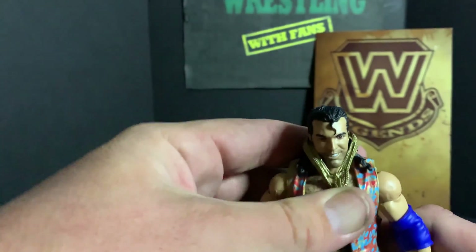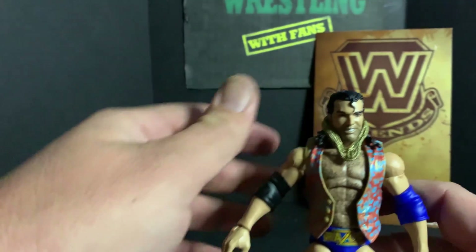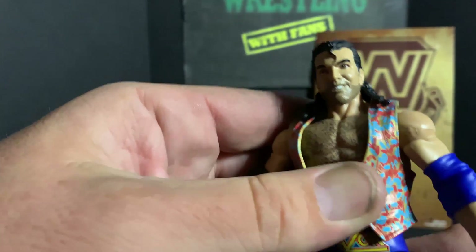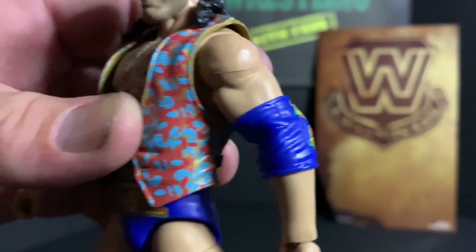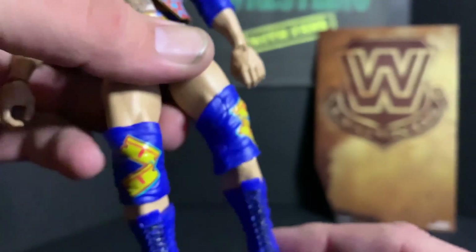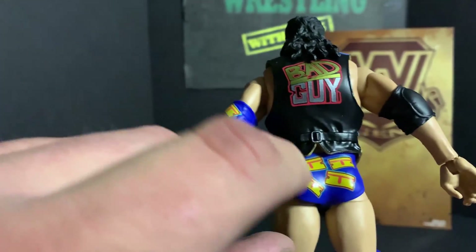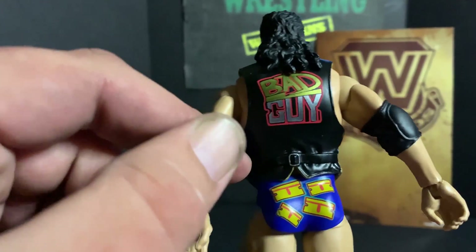Otherwise you just get this weird positioning where the chain sits up and over, so for now we'll just take it off. He does have a really cool print on the entrance vest, with razors on the knees, a black elbow pad, and razors on the blue elbow pad. 'Bad Guy' is printed on the back — it's a nice molded piece with a back strap across the vest.